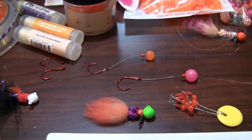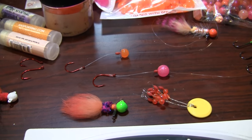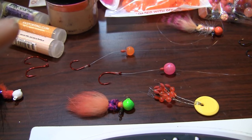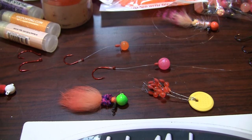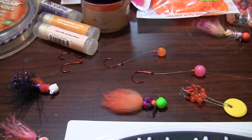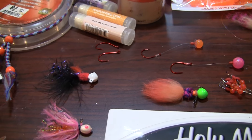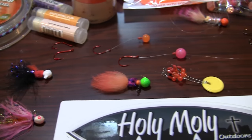Either way, there are options that will make a great presentation, and you can even forego the bead altogether and just fish bait. A lot of guys will put a small tuff of yarn into the egg loop there and run sand shrimp or eggs with it. You can really do whatever you want with this type of fishing.